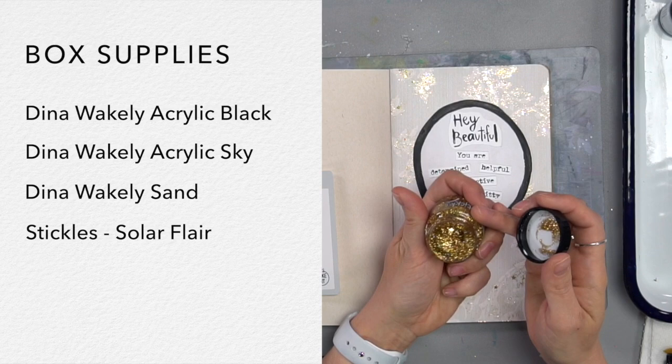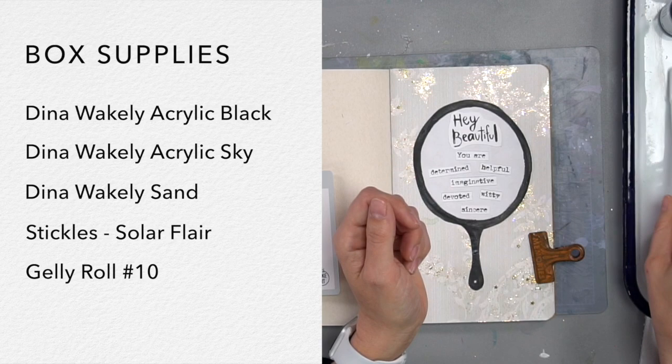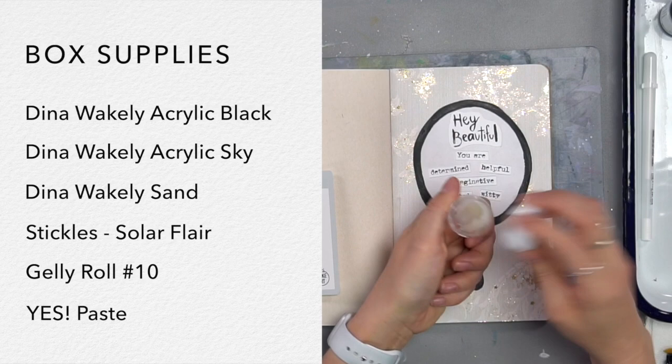We're also going to use this jelly roll pen, the number 10 — it's awesome. Your subscription box also comes with some yes paste in this fun little container. I just go for the big guy these days — you just can't go wrong with it. It's good stuff, and I think it'll last you a while. Those are the supplies.